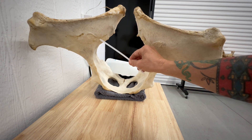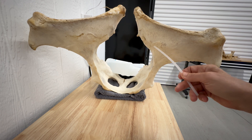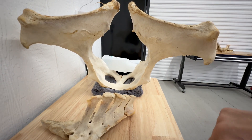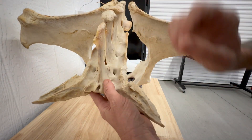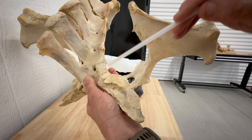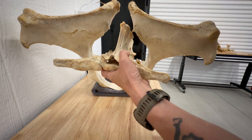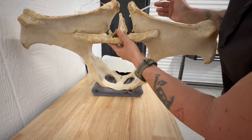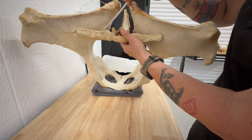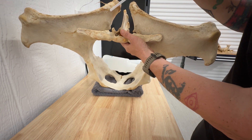Here is the actual sacroiliac joint. This is the ilium, and here's the other joint here. This is the SI joint — the sacroiliac joint — where the sacrum attaches to the ilium. Here is the other side, and it goes just like this. This is a very strong ligamentous attachment. To remove the sacrum from this ilium takes a very, very sharp scalpel blade — very sharp.